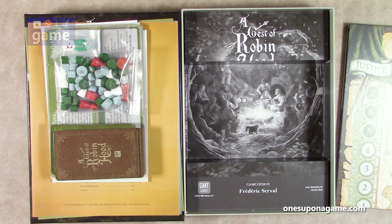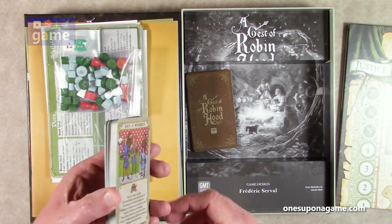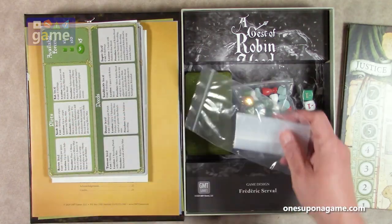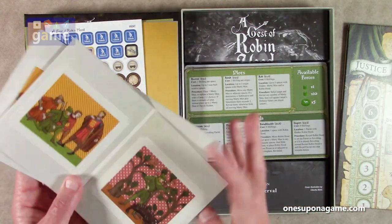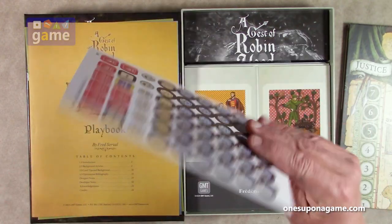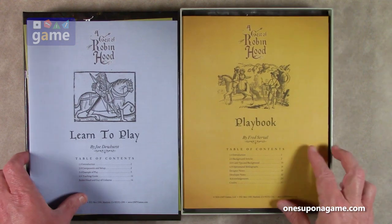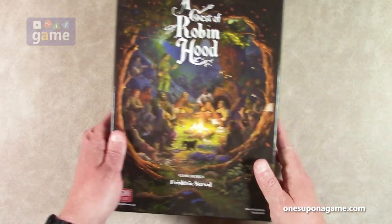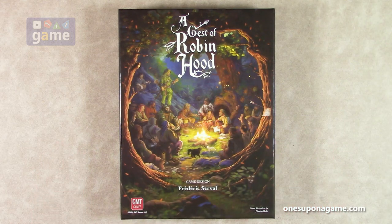So if you pick up a copy of A Geste of Robin Hood, Irregular Conflict series Volume 2 by Frederic Serval from GMT Games, you're going to get the victim or royalty cards, the action card deck, a bag of wooden tokens, two dice, bags for organizing, two player dashboards, two privacy screens, one set of counters — very not counter-dense — that beautiful board, the 24-page playbook, the 16-page learn-to-play book, and the 16-page rules of play book. That is everything in A Geste of Robin Hood, number two in the Irregular Conflict series — not COIN — from GMT Games. Thank you so much for watching. God bless you. Bye-bye.